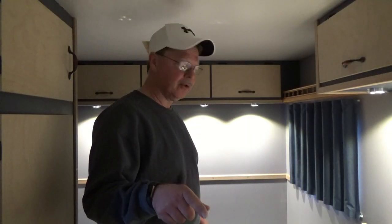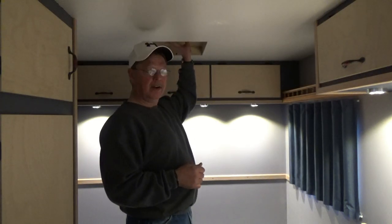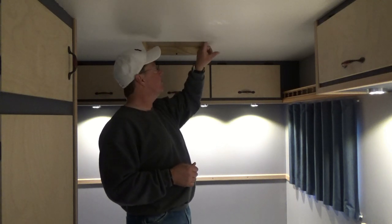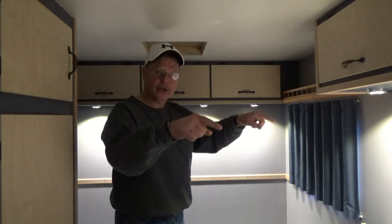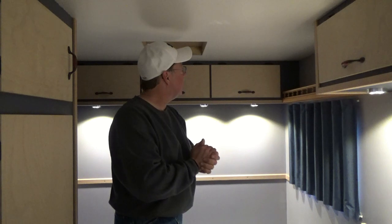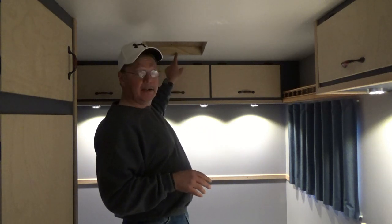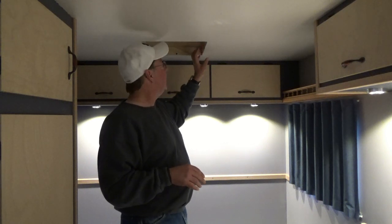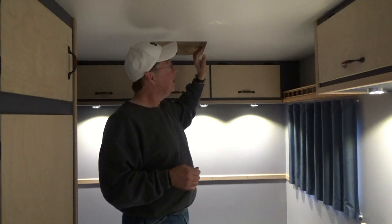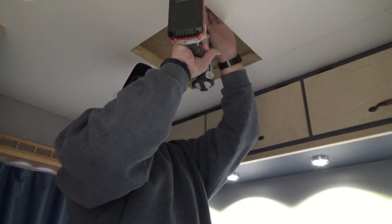It's the next morning, about seven o'clock, and I have about a good hour before the rain is going to start. What I want to do before the rain starts is go ahead and install the fan in the ceiling. Right now we're going to punch four holes in the corners, go on top, trim out our rubber roofing, clean everything up, lay down our butyl tape, put the fan in place, get it fastened down, throw some lap sealant around it, get our cover on, and then come in and worry about running our wiring later.